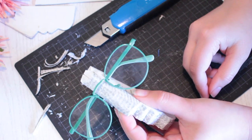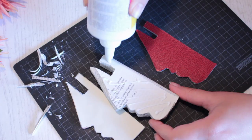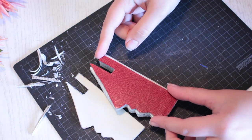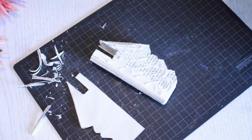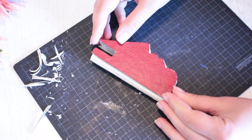One of the last things to do is to glue the covers back onto the figure. Do this on both sides, then leave the whole thing to dry completely.